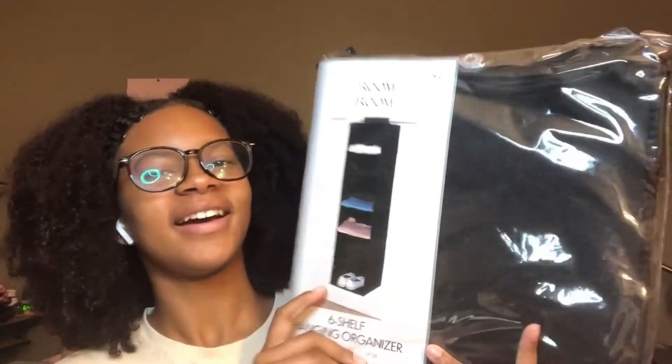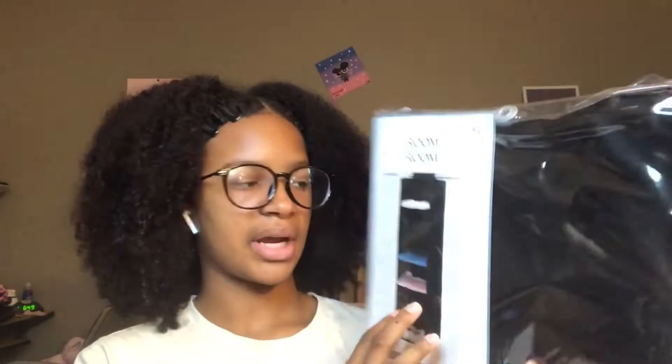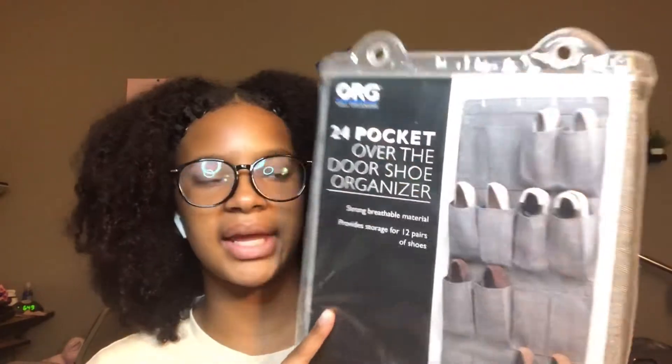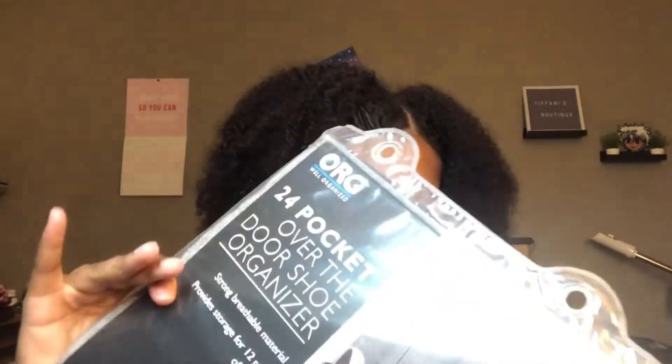And I got this from Five Below as well. It is a six-shelf hanging organizer. So I can just put this in my closet and it can organize any clothes, maybe some shoes. I also have an over-the-door shoe pocket organizer, so any shoes I'll fit in there — like sandals or flats.